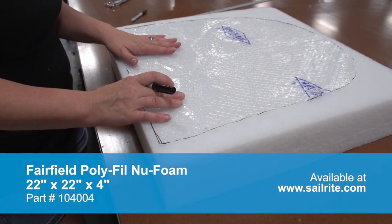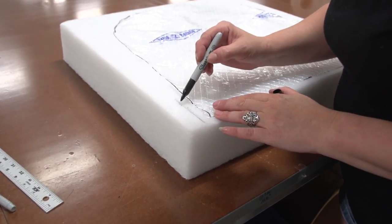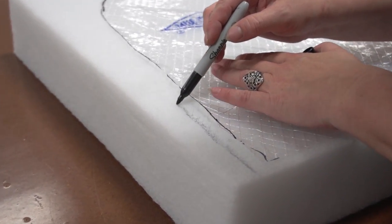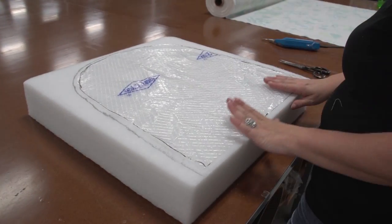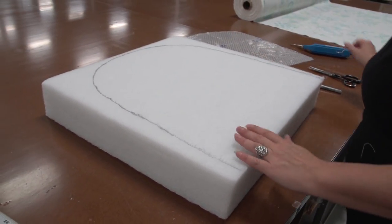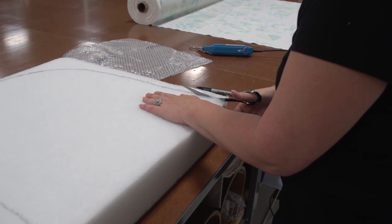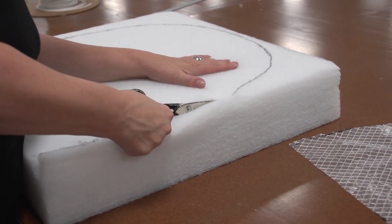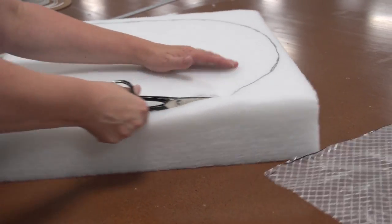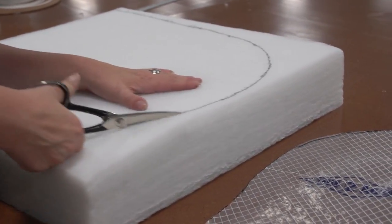We've chosen to use the Fairfield Poly Fill New Foam, which is available from Sailrite. We've laid the pattern material on top of this 4-inch foam and notice we're marking about a half inch outside the pattern that we made — so about a half inch away from the pattern material. This will make the foam a little bit oversized all around the perimeter. When the cover is installed the foam will be compressed slightly.